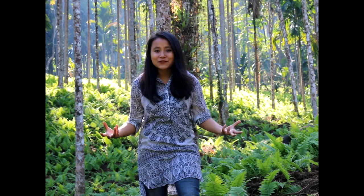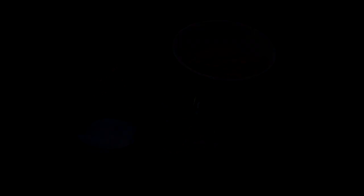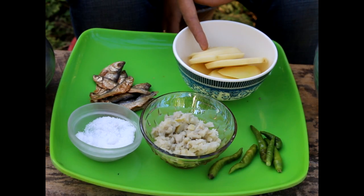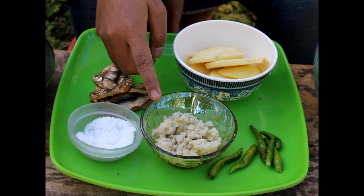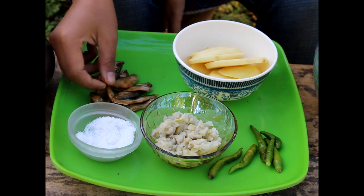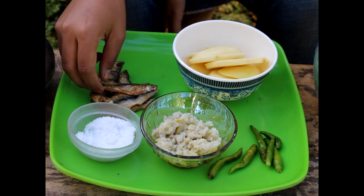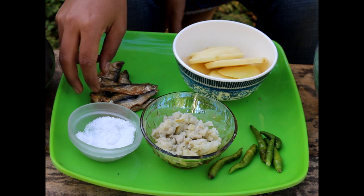It's a very special authentic dish from Manipur. I hope you guys enjoy the show. The ingredients for soy bum eromba are: a medium-sized potato, peeled; one tablespoon of bamboo shoot; five to six green chilies; salt to taste; and fermented fish — remember, it is fermented and not dried fish. These are the ingredients for today's soy bum eromba.